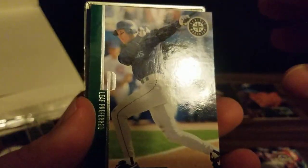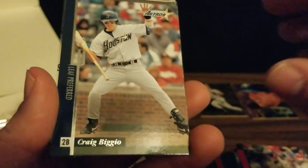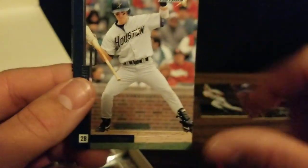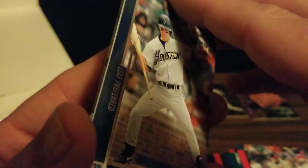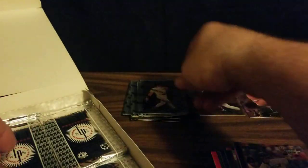We've got Galarraga, Alex Rodriguez, Carlos Delgado, Jack McDowell, Craig Biggio — getting out of the way of a pitch, which is weird because he got hit all the time when he was playing. And we've got a Jim Edmonds steel card when he played for the Angels.